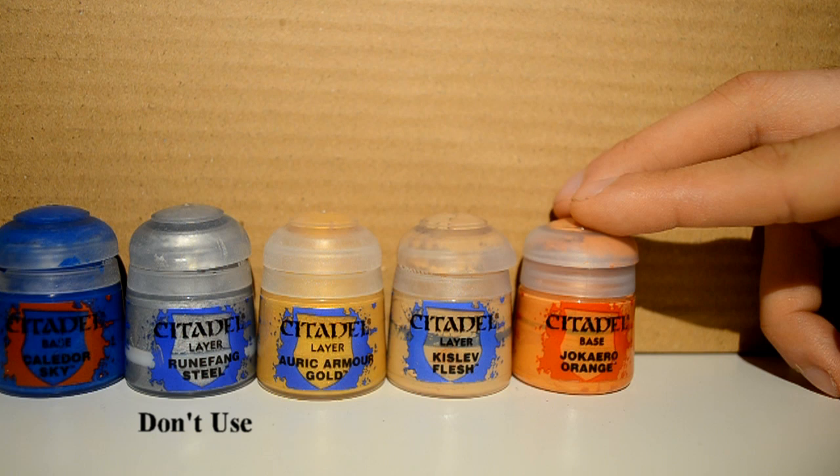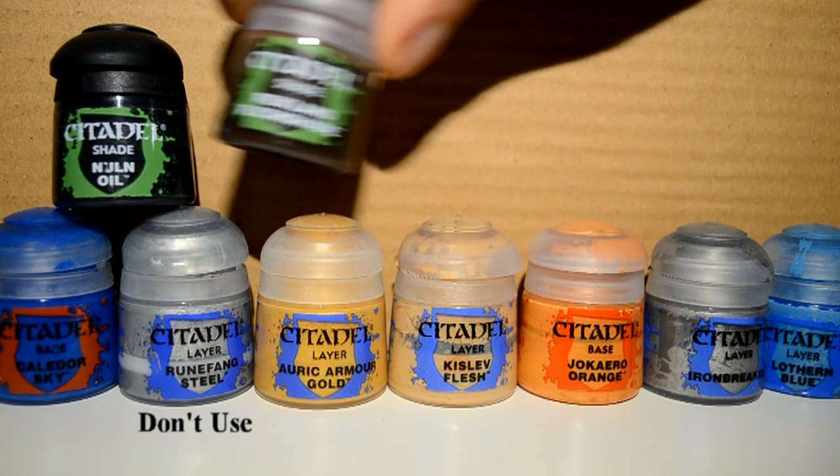The paints I'm using will be Caledor Sky. I'm not actually using Roofing Steel. Auric Armor Gold, Kislev Flesh, Jokaero Orange, Ironbreaker, Lothern Blue, Nuln Oil, Reikland Fleshshade, White Scar, Evil Sun Scarlet, and Ushabti Bone.